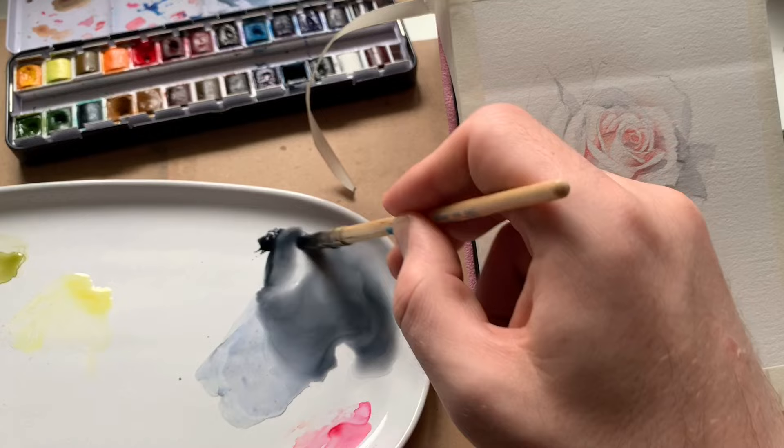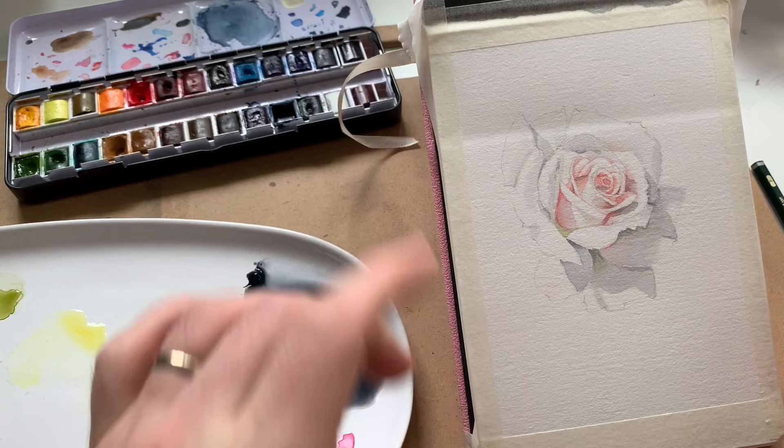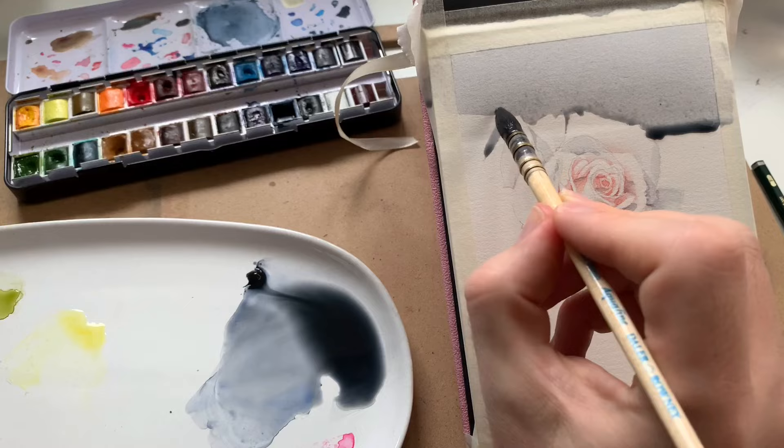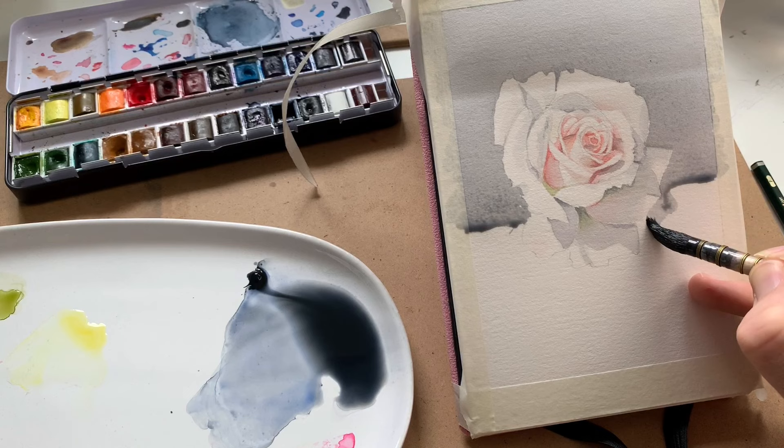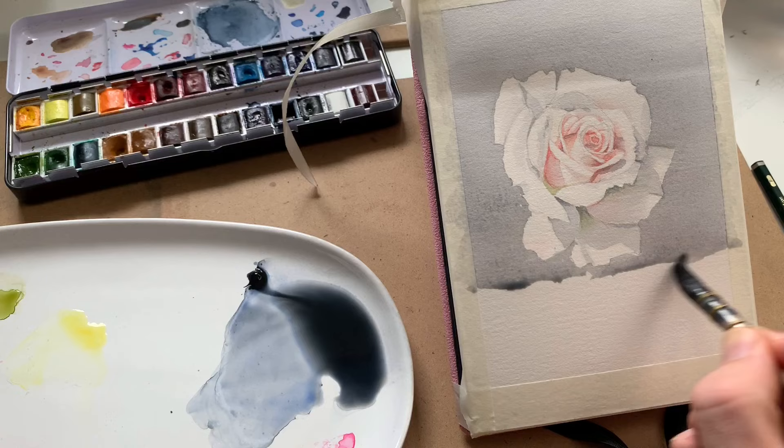We're nearly done! Sometimes people outline their flowers, which is fine stylistically, but I want to keep the mood of this piece soft, so I'm going to paint a wash around the flower to highlight the edges rather than with line work. For a really even wash, tilt your paper by 30 to 45 degrees so that gravity pulls the watercolour down slowly. Make sure each stroke is quite wet so that the paint beads at the bottom edge of each stroke — this stops the wash from ending up streaky.